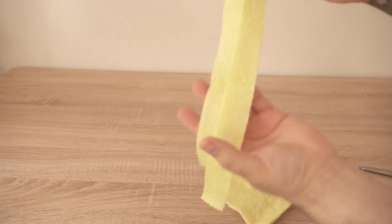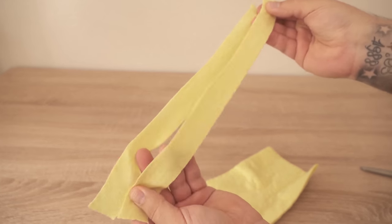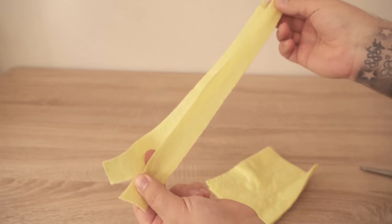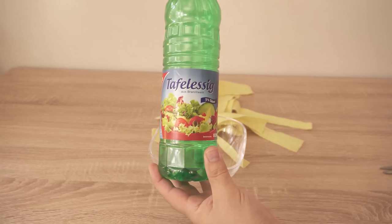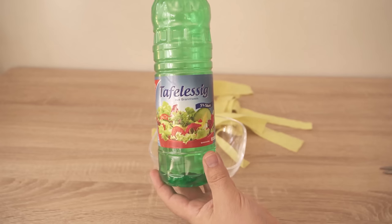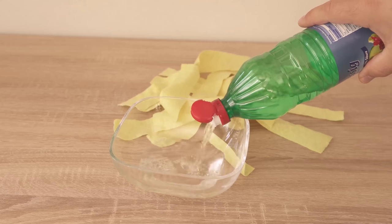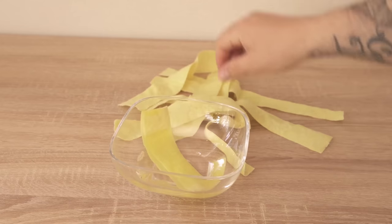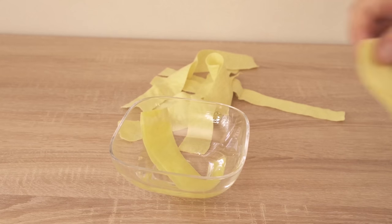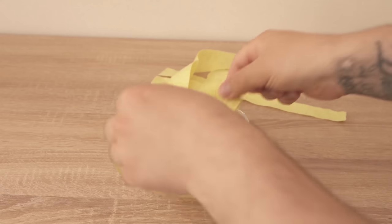If you have now cut the rag into such strips, then after that we need one more ingredient and that is conventional vinegar. We also need a bowl. We can put some of the vinegar in here and then in the next step we are going to soak our just cut cloth in here, because what we want to achieve is that all of these little strips are really nicely soaked up with vinegar.